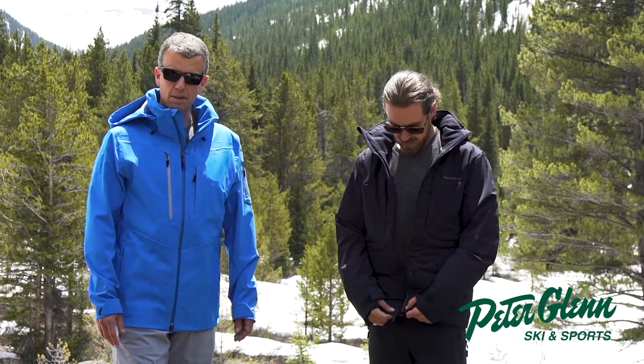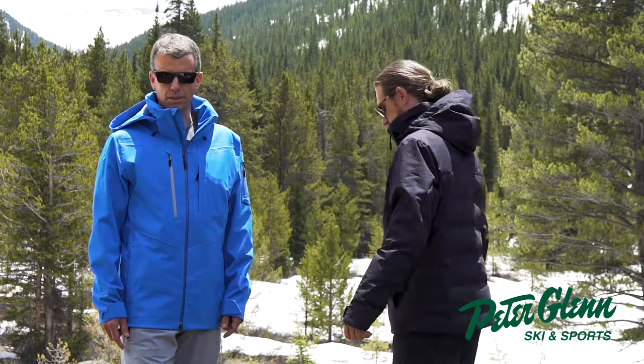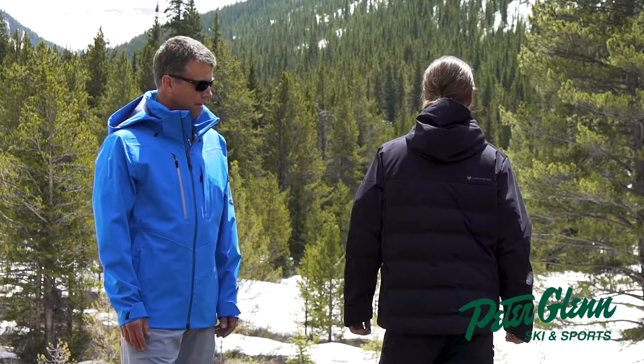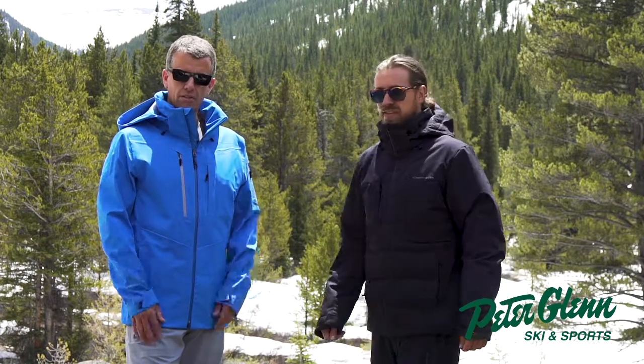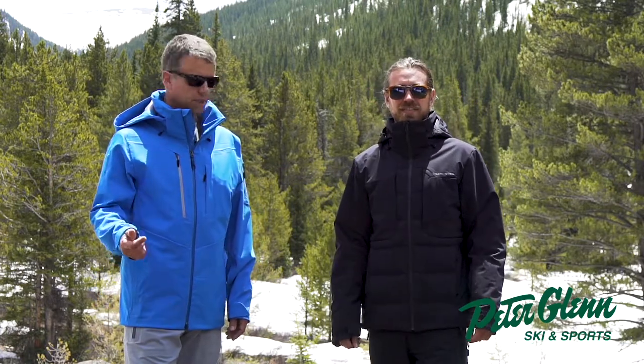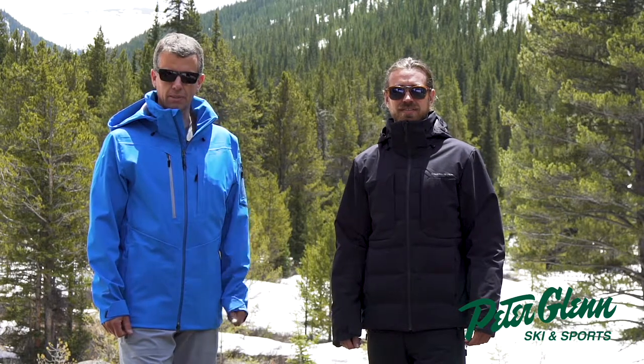The size here is a medium. Our men's sizing is a little more generous just to make sure everybody looks great in our product — we spend a ton of time perfecting our fit. So the Rex Down jacket, super unique: if you're looking for something that performs and keeps you extra warm out there, it's a great go-to style. Check it out at PeterGlenn.com.